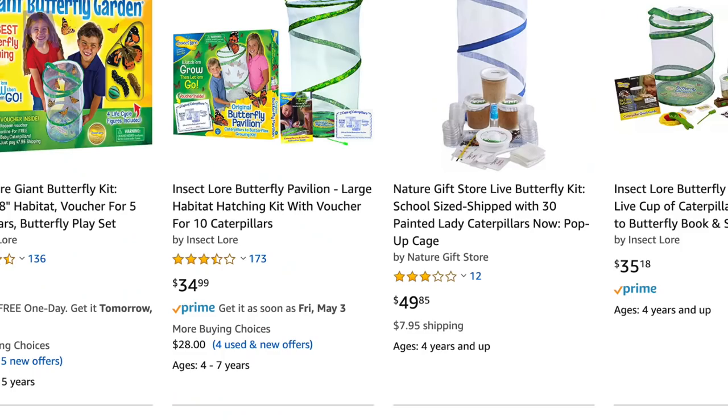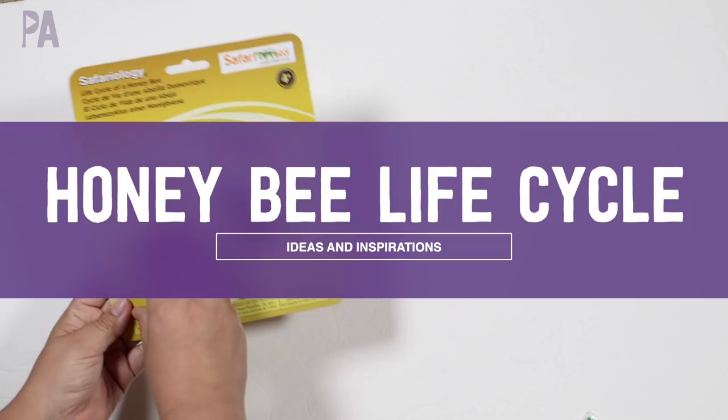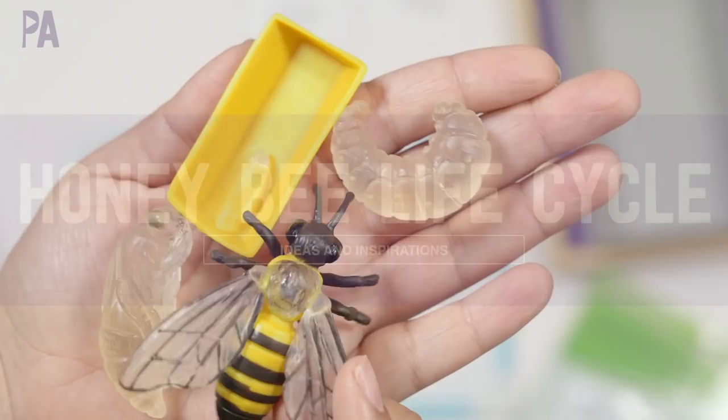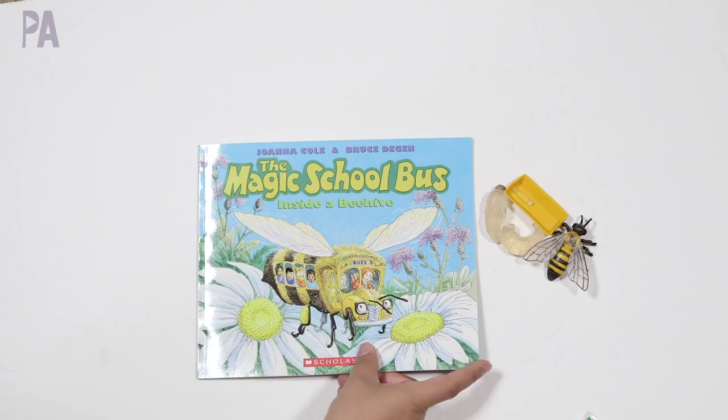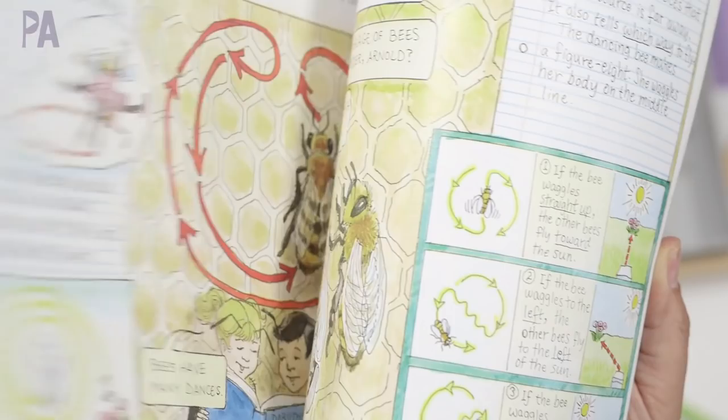Moving on to our honeybees. In our honeybee set, we have our egg, larva, pupa, and adult. The book I picked out for this one is The Magic School Bus. If you've read any Magic School Bus books, you know they're chock full of information. I like the way it's laid out — there are lots of facts, lots of details, and a story involved as well. It goes over the life cycle plus so much more. It's a really great book.